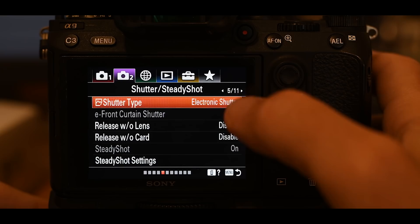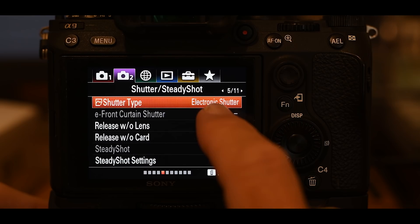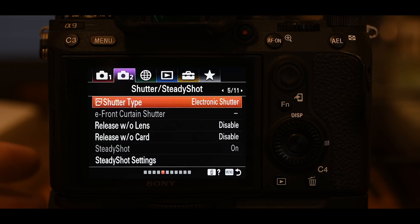Shutter type: we want electronic shutter. Electronic shutter is another thing you must have set to get 20 frames per second. It's really cool because electronic shutter means absolutely no shutter noise at all — the camera is totally silent. That's kind of a bad thing because if you're shooting 20 frames per second in total silence, you have no idea that you just took 500 pictures — and trust me, it happens.